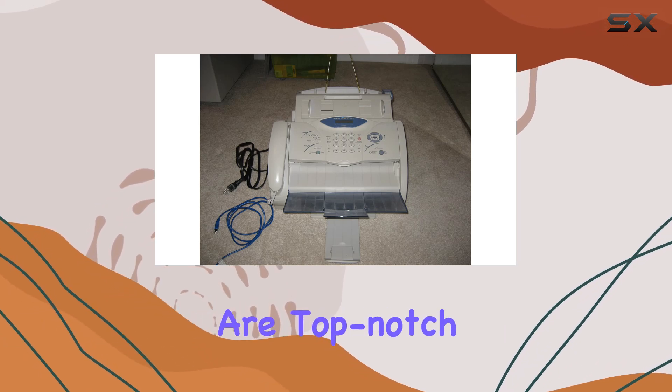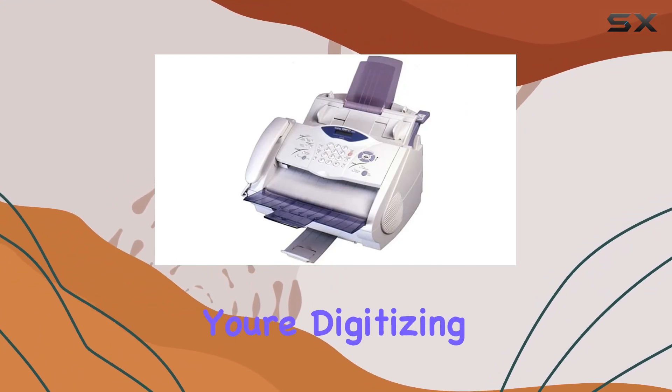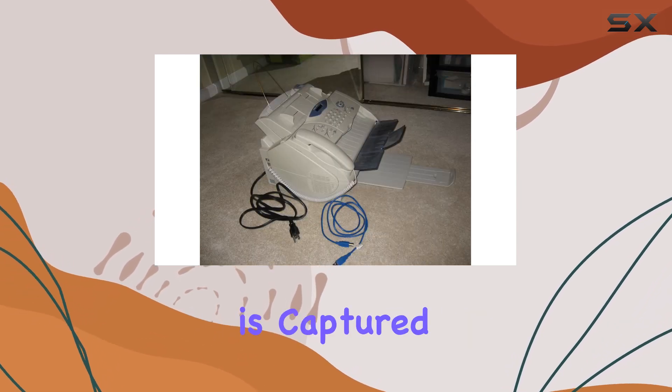Scanning capabilities are top-notch, with the ability to scan up to 1,200 dots per inch. Whether you're digitizing documents or archiving important files, the MFC4800 ensures that every detail is captured with precision.